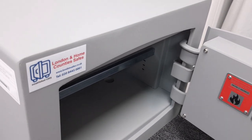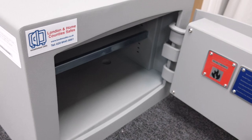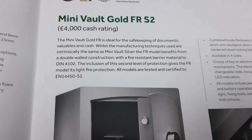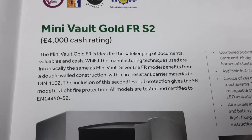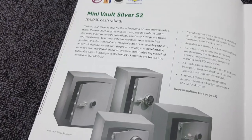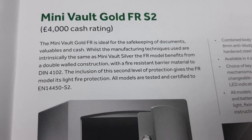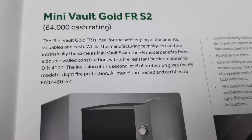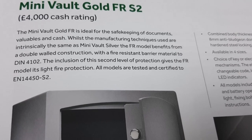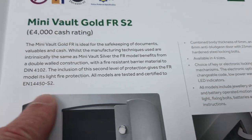They don't specify a particular length of time the contents will survive in a fire. The brochure says the Minivolt Gold FR is ideal for documents, valuables, and cash. The FR model benefits from a double-wall construction with a fire-resistant barrier material to DIN 4102. The second layer gives the FR model its light fire protection.